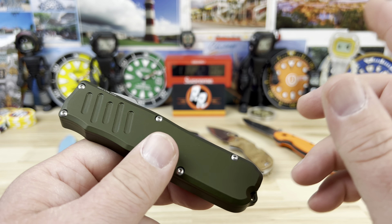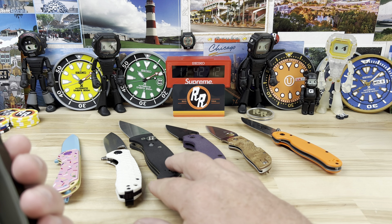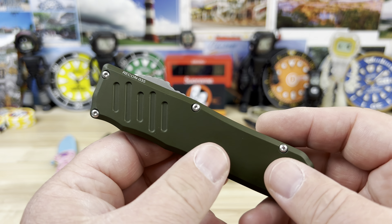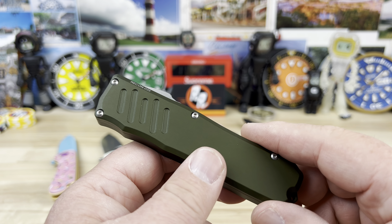Benchmade Phaeton — that was another one I was very, very interested in. I do have a Benchmade knife but it's a really old standard-opening one. These are Spydercos. But again, I'm going to talk about the main reason why I went with this one.